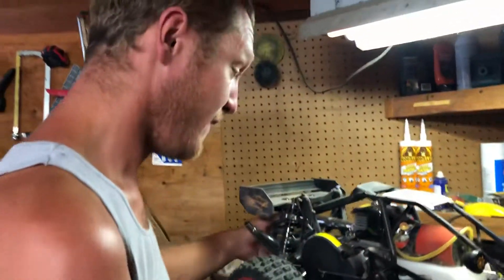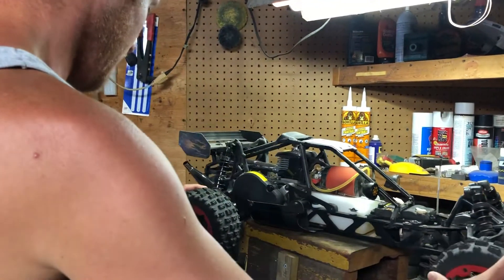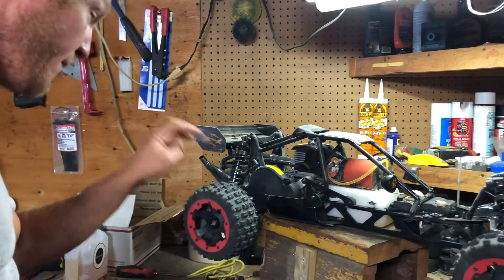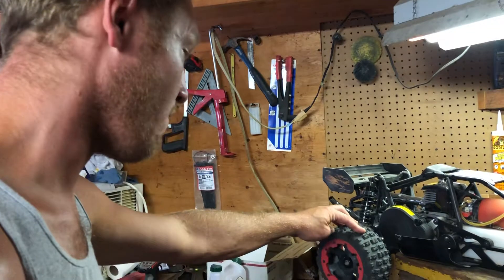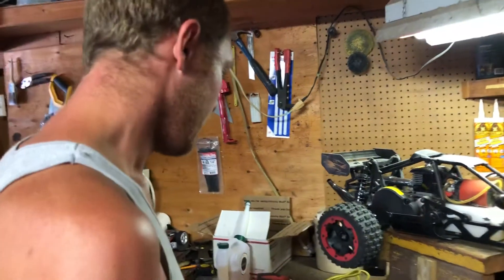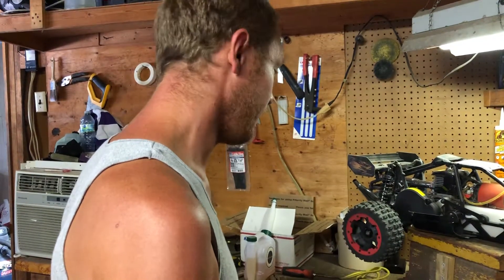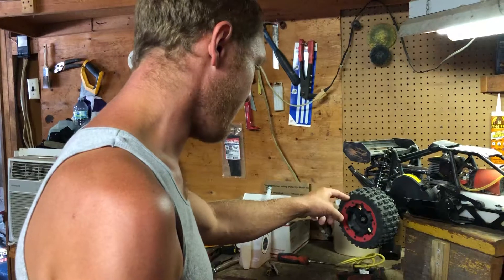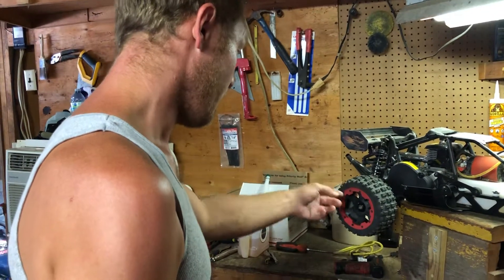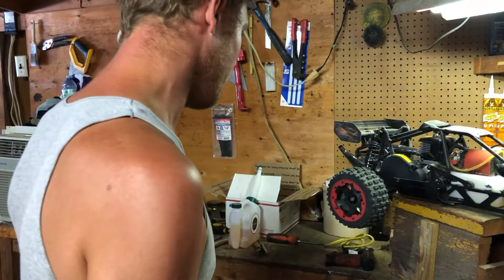Another thing is the bead lock wheels — super nice, unreal. My Rampage still has super glue for bead lock, which is a totally different setup. This has an actual three-piece rim with a physical bead lock, not super glue. Way better tires.